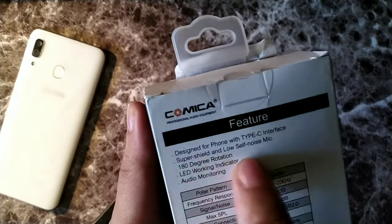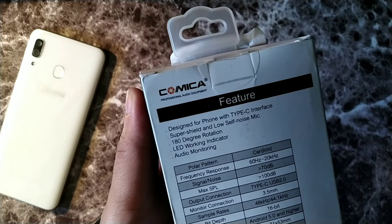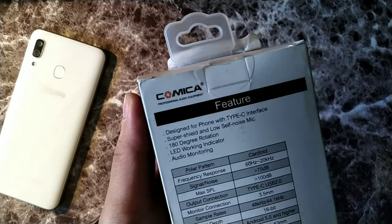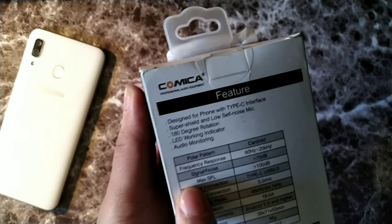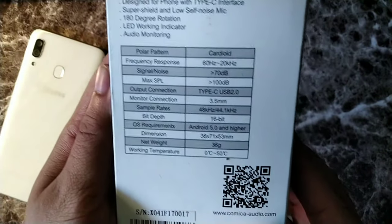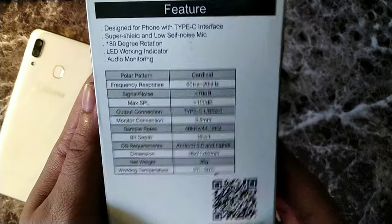On the back you can see it was designed for phone with Type C interface. It says super shield low self-noise microphone. Then it says 180 degree rotation, and you can see it does say LED working indicator. It also says audio monitoring, and it is the cardioid pattern.